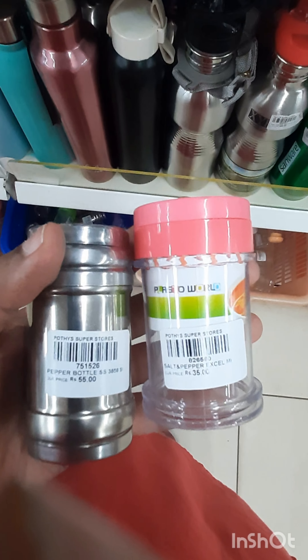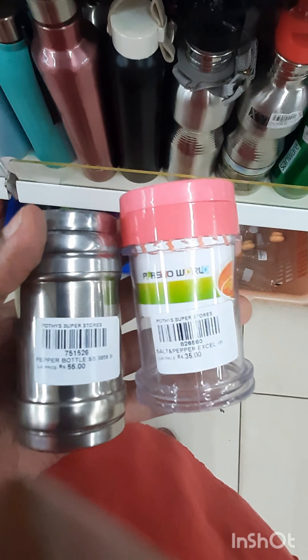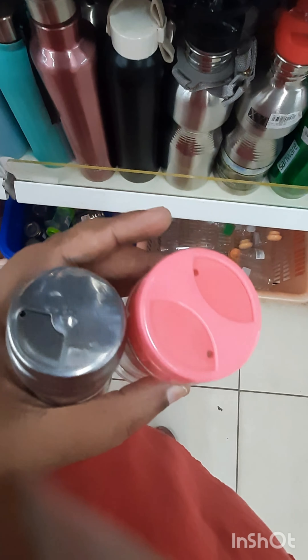I am going to buy a salt and pepper bottle. This is a stainless silver bottle. The price is 20 rupees. It is not actually silver.